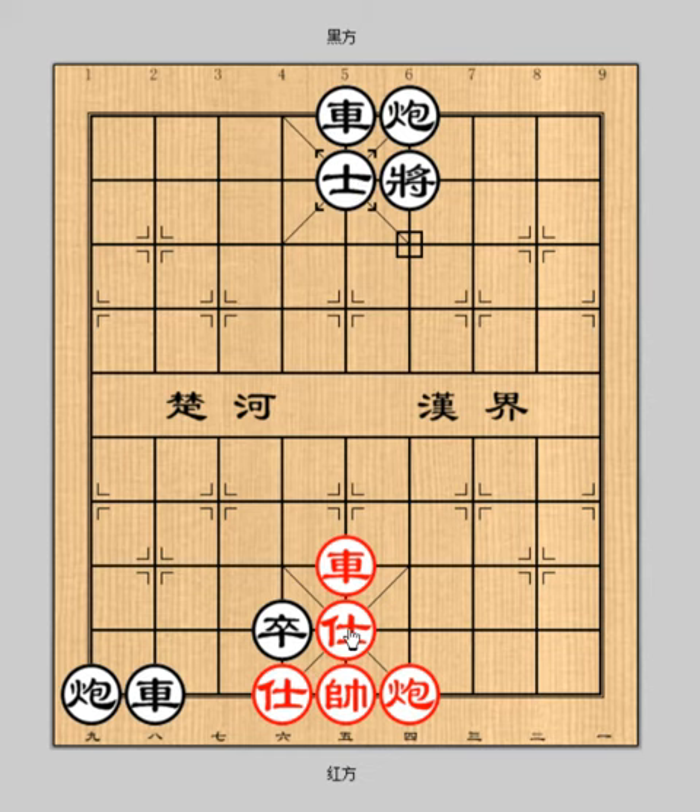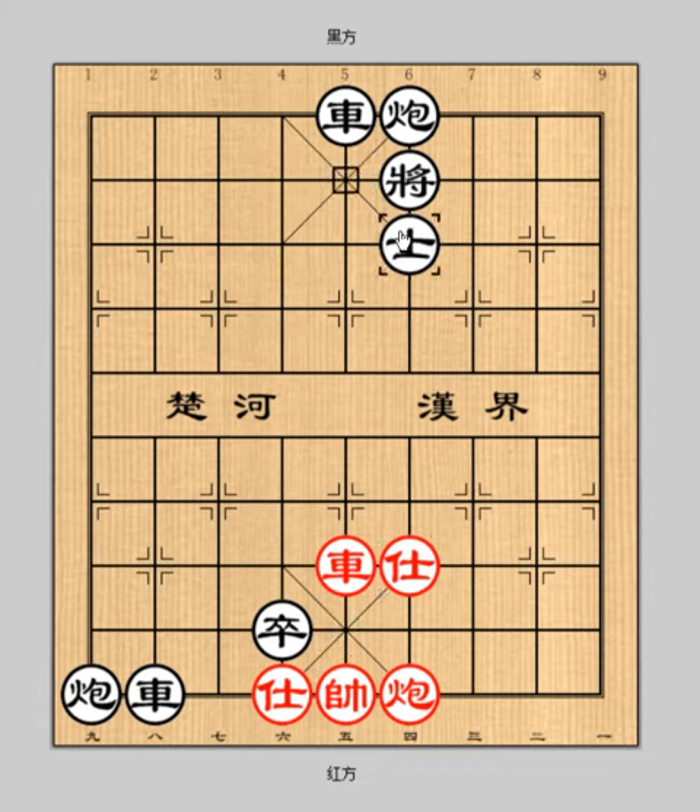Red advisor comes to help. Advisor 5 plus 4 check. Advisor 5 plus 6. At this moment, red applies the stratagem of covering the dagger with a smile. Chariot 5 plus 6 — abandon the chariot and check.